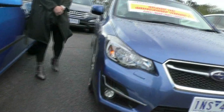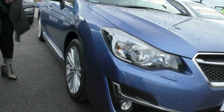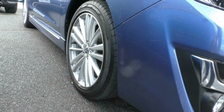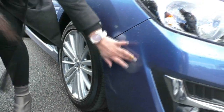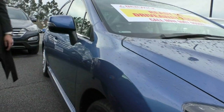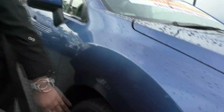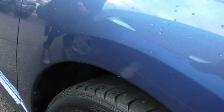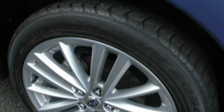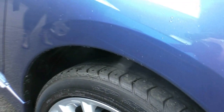Coming around to the driver's side, I can't see anything to really point out on this car — it is in absolutely fantastic condition. That's actually just dirt. First standard premium alloy there. As you can see, absolutely perfect condition, fantastic tread on that wheel. Let's keep moving across.